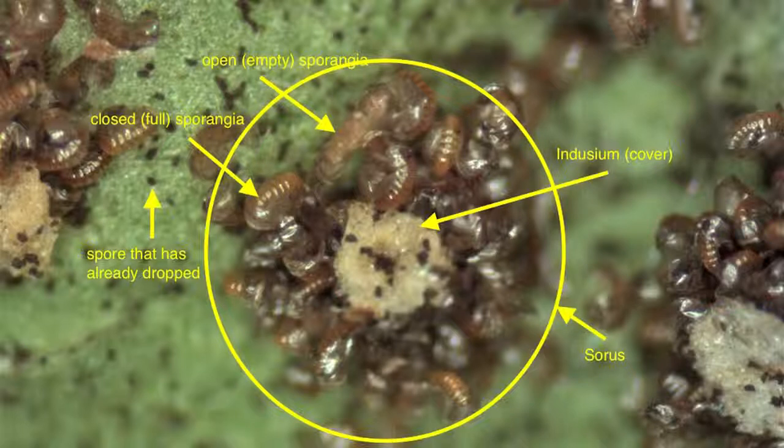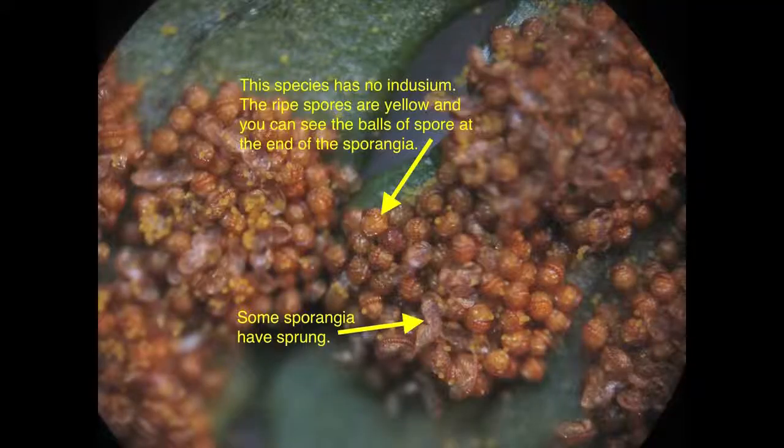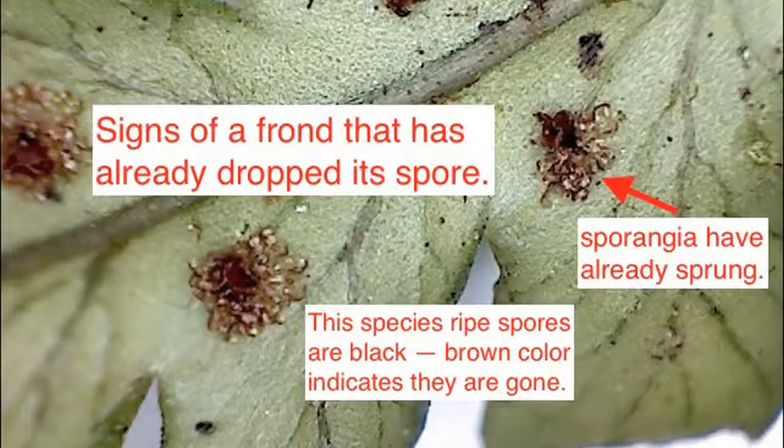While every genus has differently structured sori, there are a few things that will help you know when to collect. One, the spores have turned to the color that indicates ripeness for that species. Two, the indusium, if any, is at least partially retracted or fallen off. Three, some of the sporangia may have sprung, which indicates the sorus is really getting ripe. But bottom line, if you collect it and you get spores, it was ripe. And of course, these same indicators can be used to tell you when a frond has gone past its prime. I've put some example photos on the website and some links to sites where you can look up what the soria looked like for various ferns.